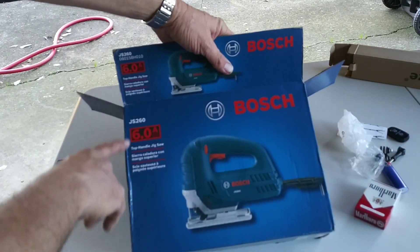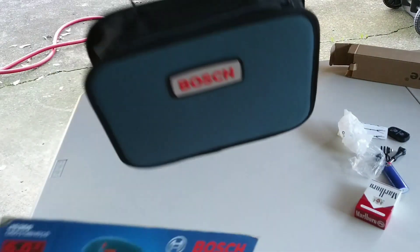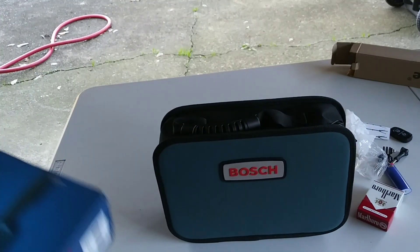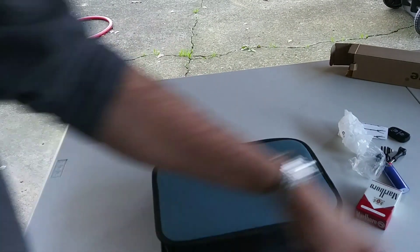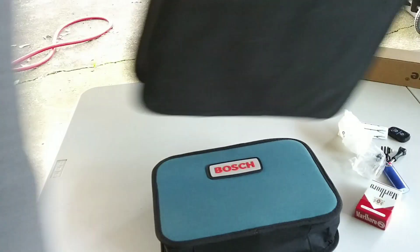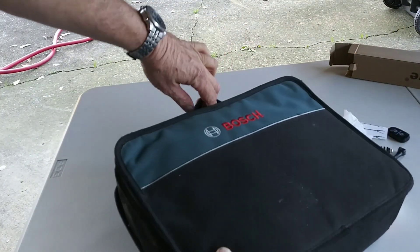I guess I could tell y'all about it. It's got a 6 amp motor, top handle jigsaw, and it comes with a little carrying bag. That's what I'm looking for — something with a carry bag. I've already got my Bosch drill and impacts, so this fits right in.